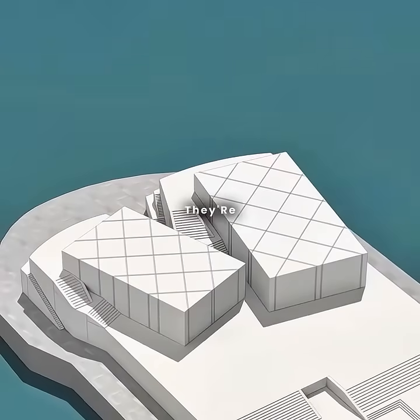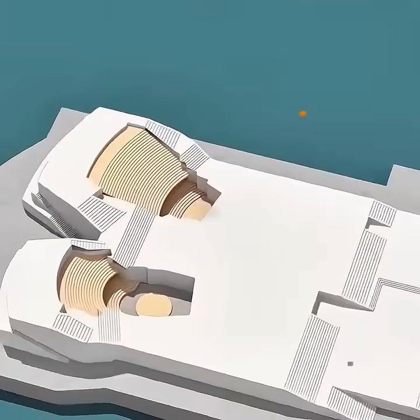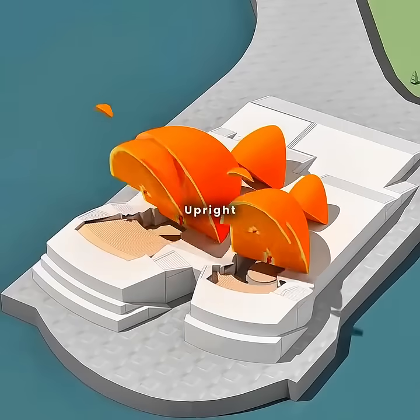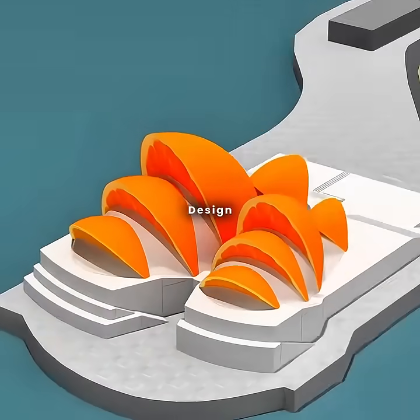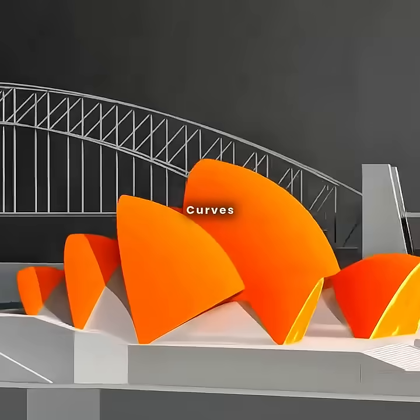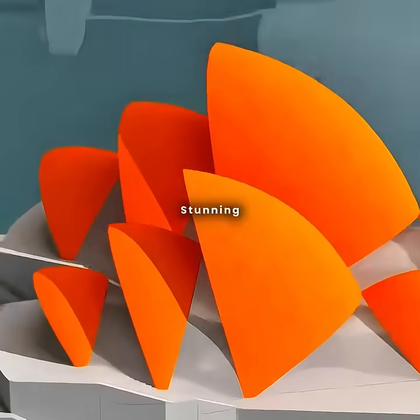But the roofs are a bit bland — that's when your brilliance shines through. You picture an orange, sliced and stood upright: three segments facing forward, one tilting back. It's a design that evokes sails catching the wind and echoes the curves of deep seashells. Stunning, right?